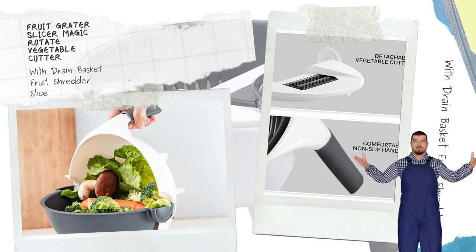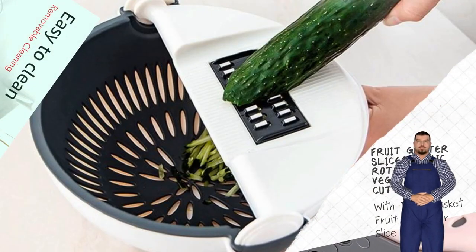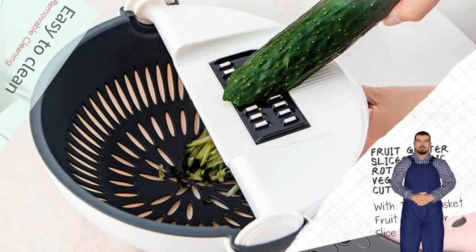Multifunctional Cutter Head: You can use different cutter heads according to your own requirements, making cooking more convenient.